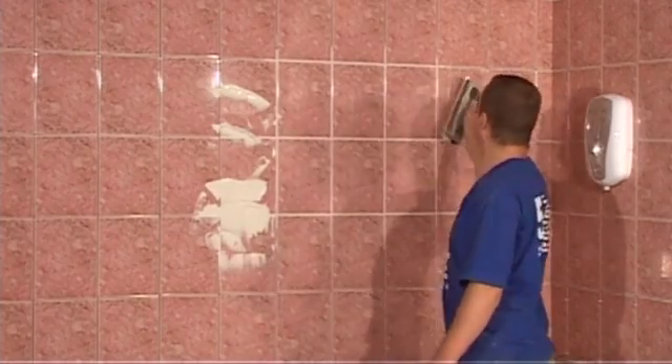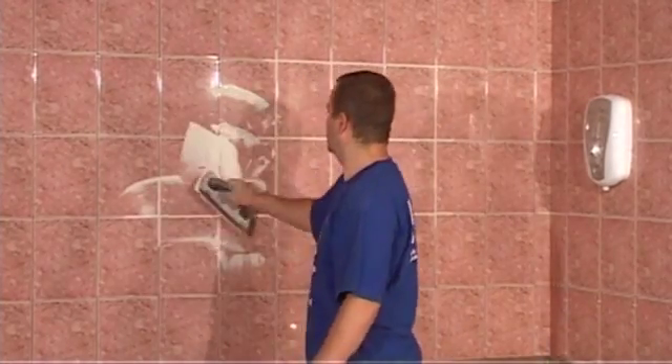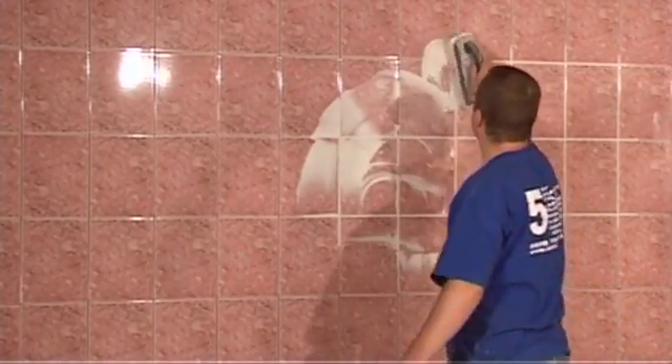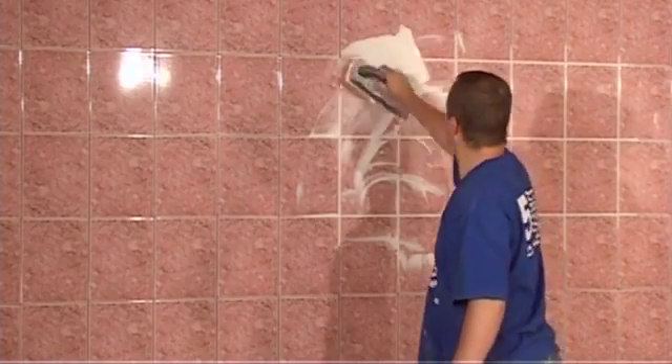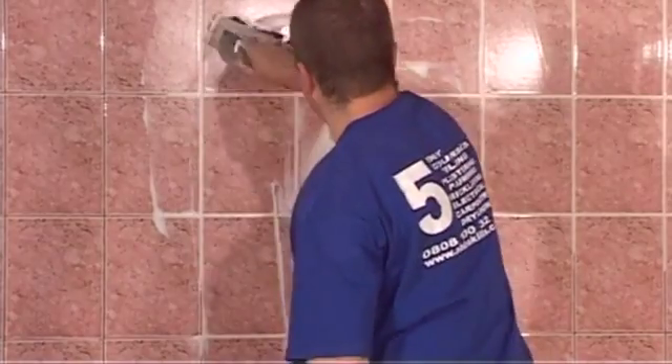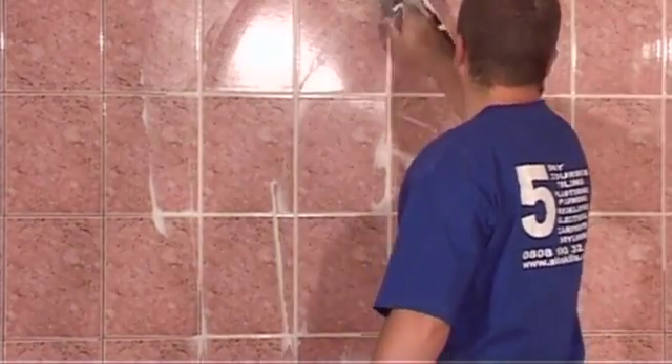Also, when grouting, it is important to cover everything in the room with protective sheets, because if grout should get onto your carpet, then your carpet would be ruined. Apply this method to the whole of your wall. When this is done, any excess grout can be removed and put back into the bucket.